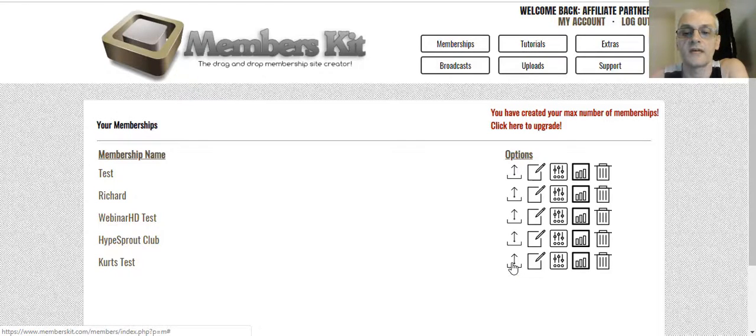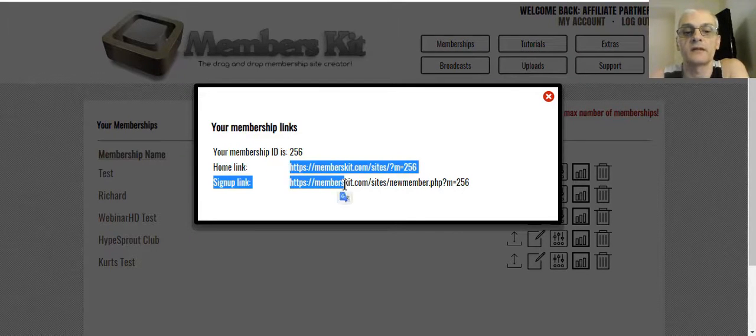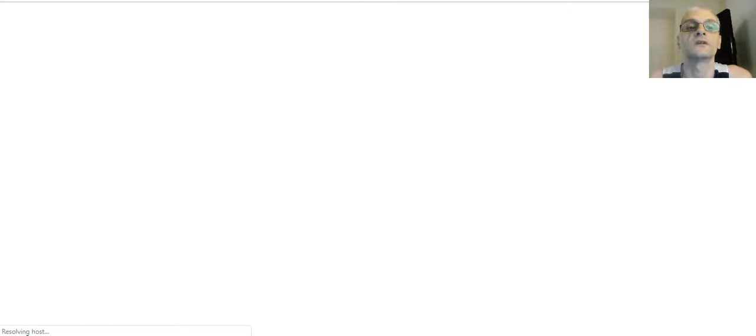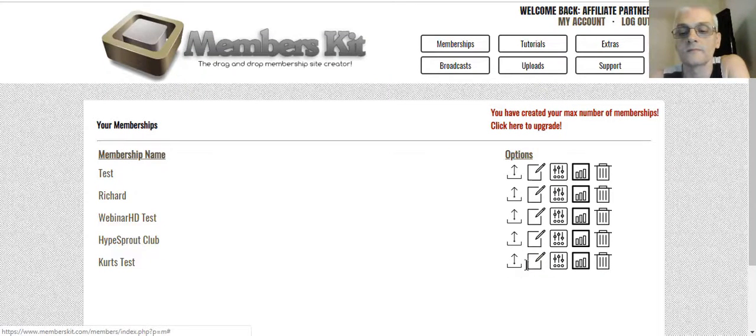With this, I can click Get Links. The home link is the homepage link — when people log in, that's their homepage. There's also a sign-up link. If we click on it, these pages aren't actually ready yet so it'll come up blank because you have to create your pages first. You can see it says 'access denied' because the pages haven't been created yet. That's where you get your links from.